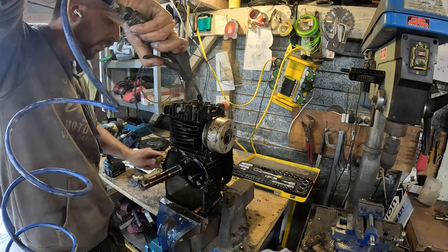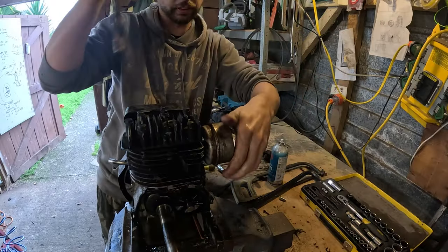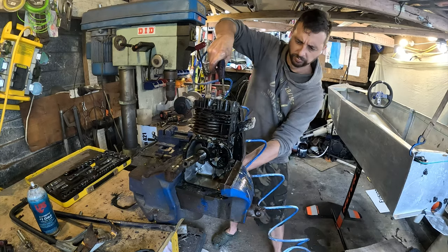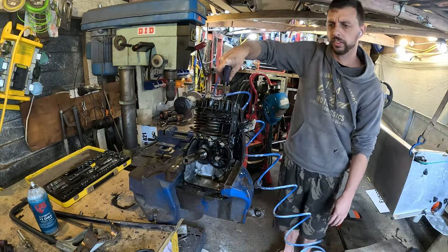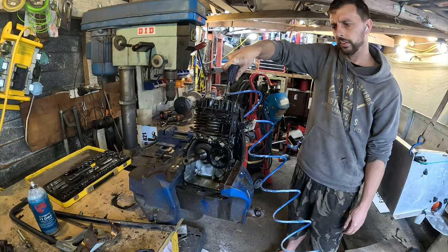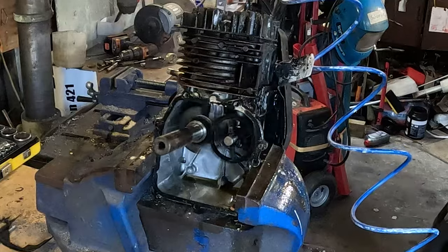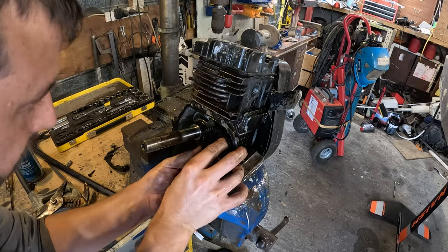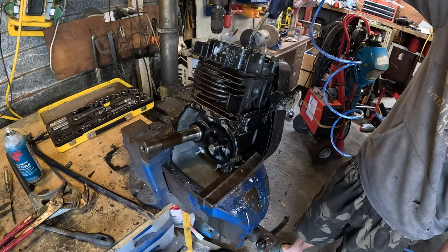And then it doesn't work. I think I had the timing out a bit, also the muffler needs to be removed as it slows down the airflow too much. I messed with the timing a bit but it works best on the standard timing when you line the dots up. The pull start gives a bit of a push-start-like momentum to run.